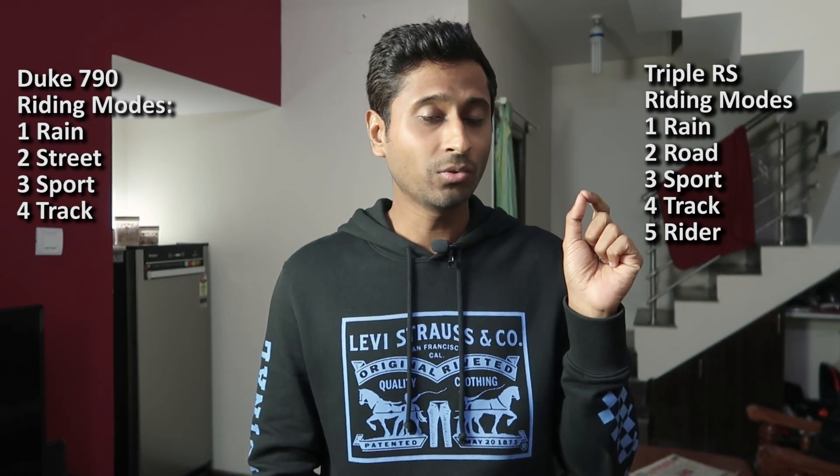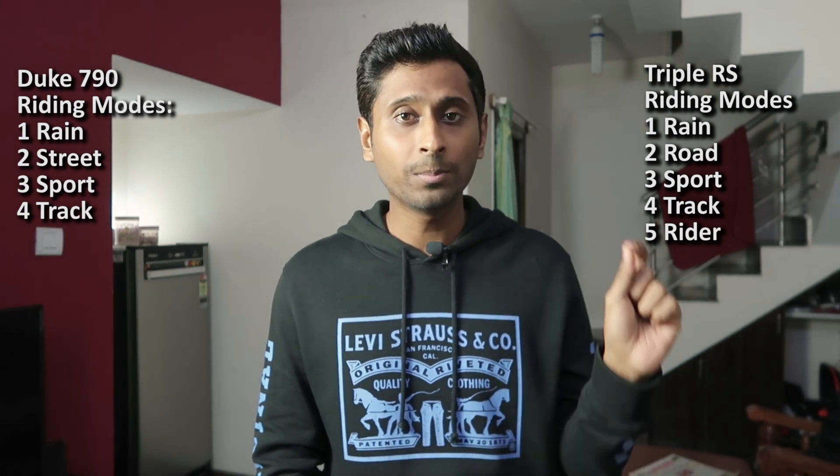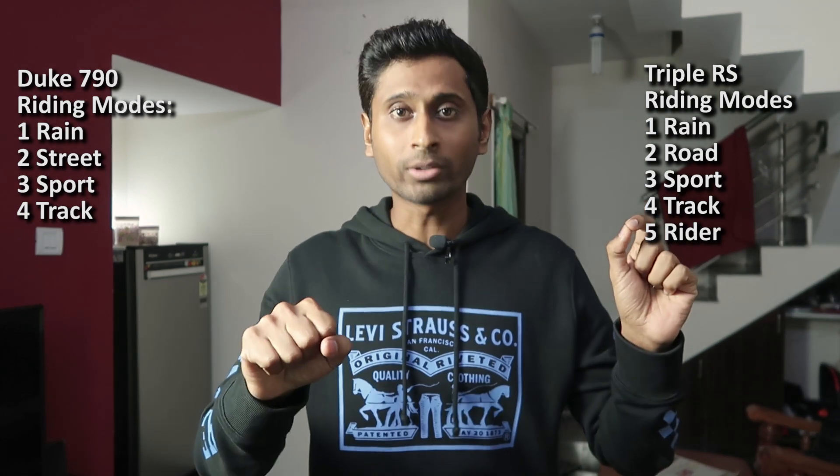In Street Triple RS you will get an option to tweak the ABS settings, throttle response, and even the traction control on each mode. In Duke 790 we have launch control, anti-wheelie mode, traction control, and 9 levels of traction control that can be changed in track mode. Duke 790 also has a quick shifter for both upshifting and downshifting with auto-blipping.